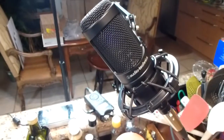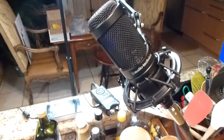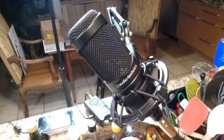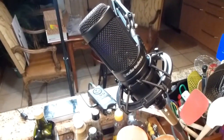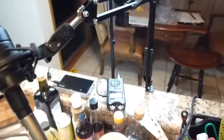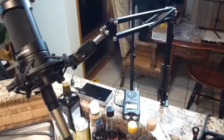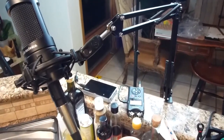My main mic is an AT2035 Audio-Technica wide-ribbon microphone. It's designed to record voice. You can see that it's in a shock mount cradle on a suspension arm — just a gooseneck from Amazon, I think I paid $9 for it.